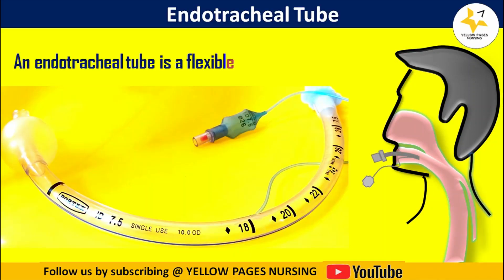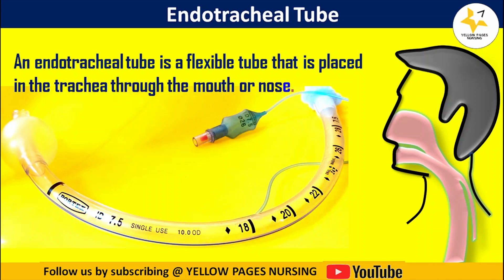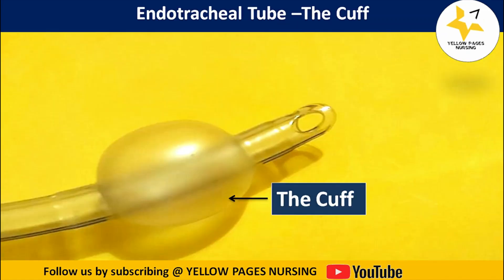The endotracheal tube is used for the primary purpose of establishing and maintaining a patent airway. It is connected to a mechanical ventilator which controls the patient's breathing and delivers oxygen to the lungs.